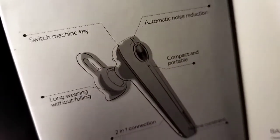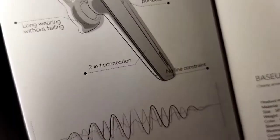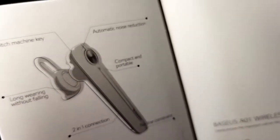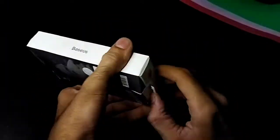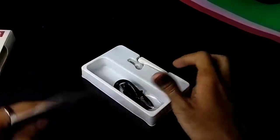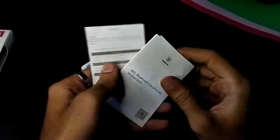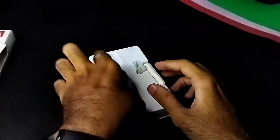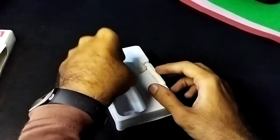You can see the design of the box. Let's open the box and see the product. As usual, you get a user manual. There is also a Micro USB cable provided.